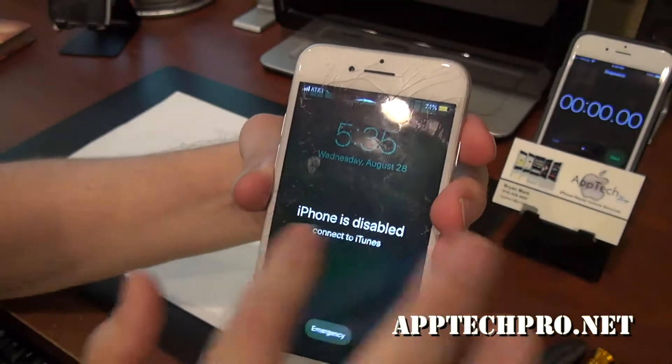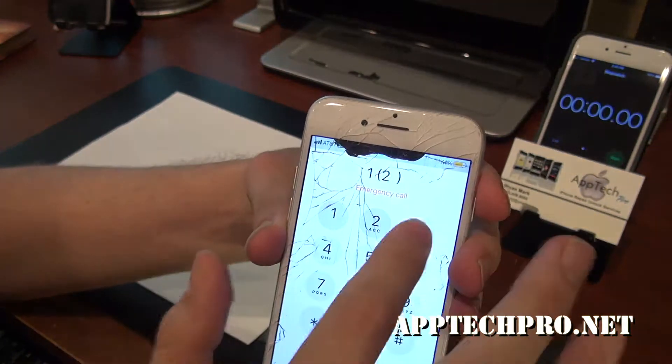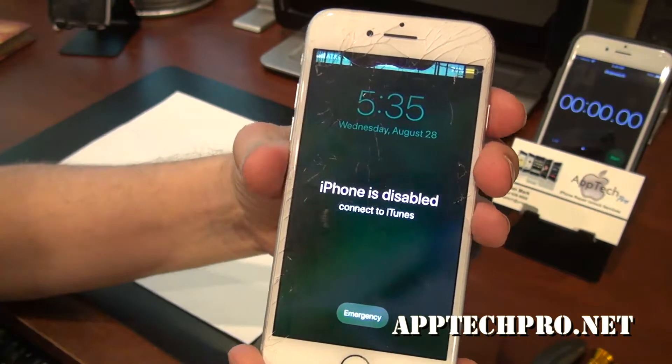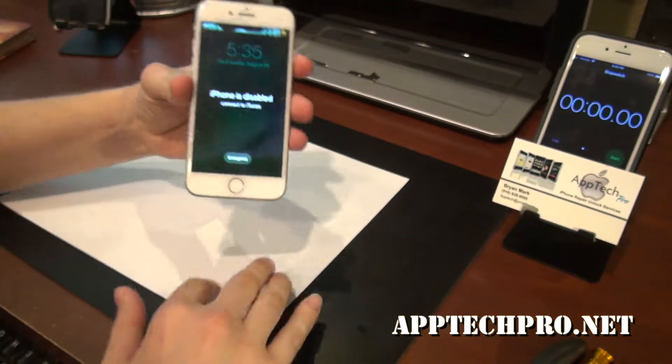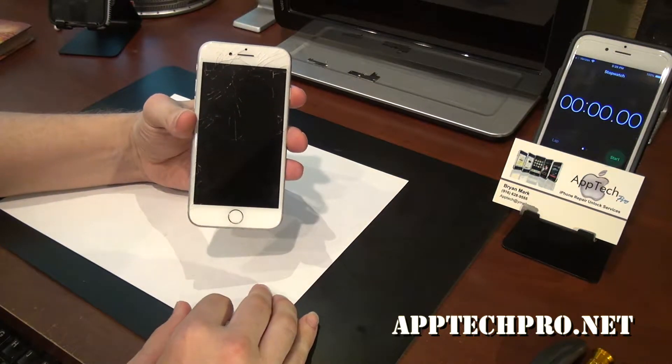What happened was basically when the digitizer starts messing up, it'll start pressing buttons and puts in the code too many times and that's why it's disabled. So I'm going to go ahead and replace the screen with an OEM grade screen along with the water seal.